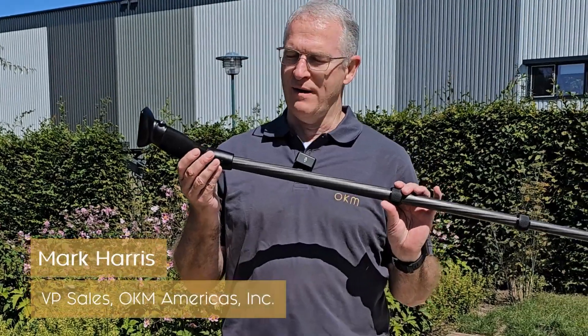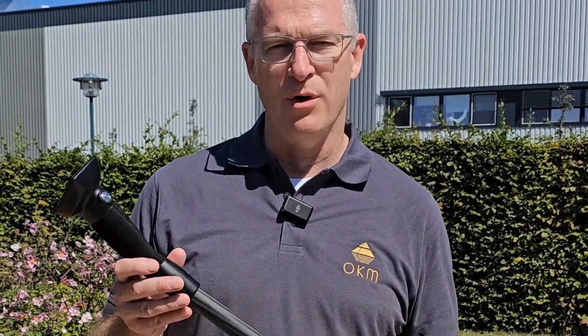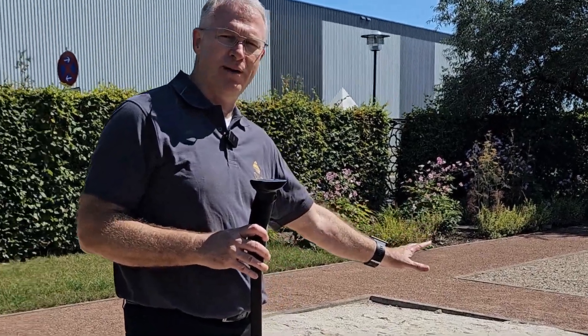Hi guys, Mark here. We've got the Rover UC. I'm here in Germany at OKM's headquarters in Altenburg. We're going to take the Rover UC and do a scan analysis in the field. What you see here is a test field that has a target buried in it, and we're going to do a scan analysis in that test field.